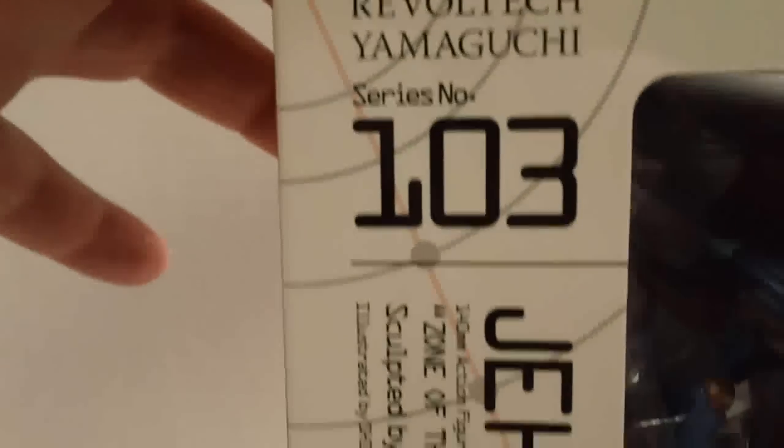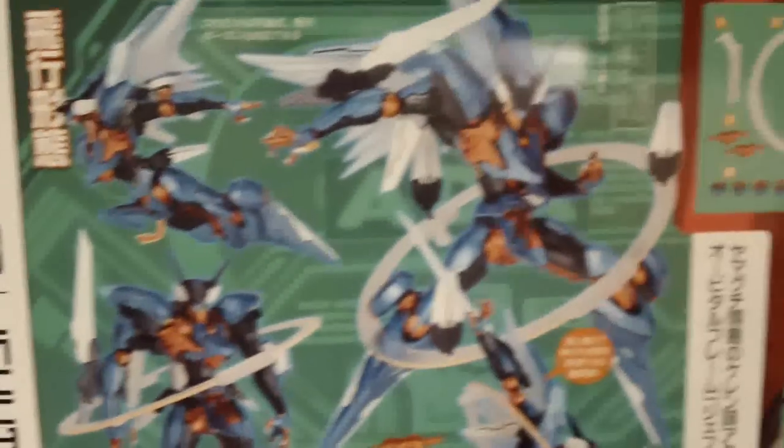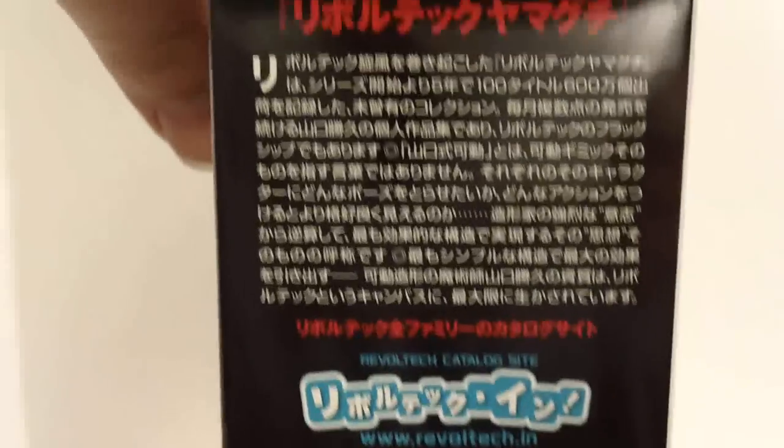First, a little box tour. You get the side packaging. This is Revoltek Yamaguchi series number 103, the Jehuty from Zone of the Enders. A whole bunch of posing options, and you can see everything that comes with the kit on the back. There are also some advertisements for other Revolteks, more posing options, and an advertisement for an upcoming Revoltek Captain Jack Sparrow.